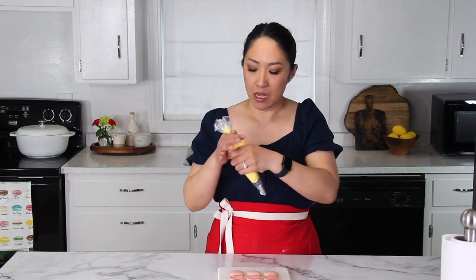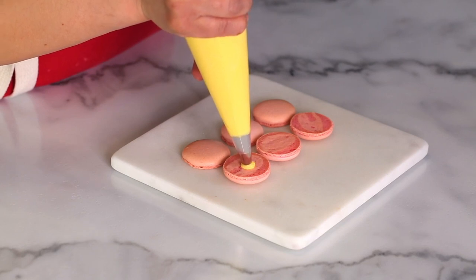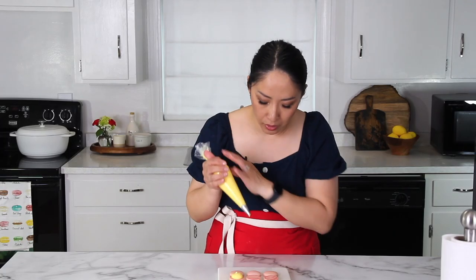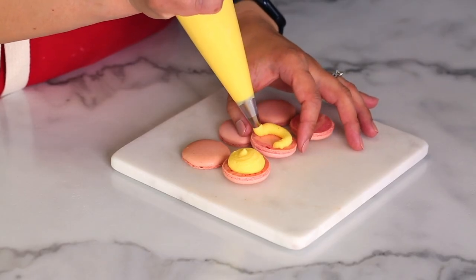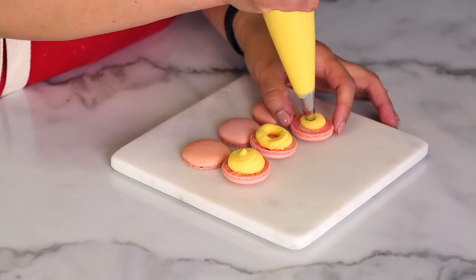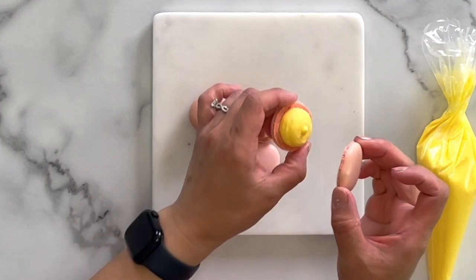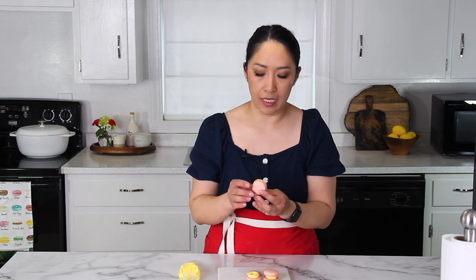I'm going to show you the consistency by filling these macarons — just a few for demonstration. You can pipe it like so, or you can pipe into a ring and put the filling in the middle as well. It's truly a really delicious buttercream filling. It's not as buttery as an American buttercream because of the custard, and that's exactly why I love it so much.